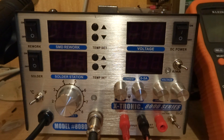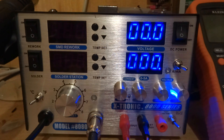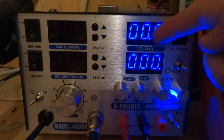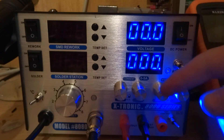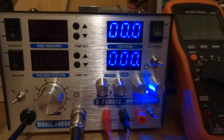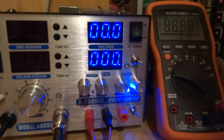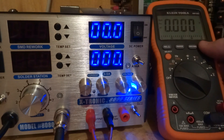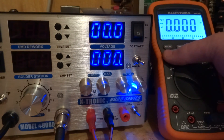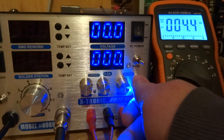The power supply is probably one of the least thought to be put in a soldering station, but it really is a nice touch. We're going to check out the power supply first. If we turn it on, we see two nice blue displays that both read 000 — the one on top is the voltage and the one on the bottom is the amperage. Now people might wonder how accurate is this — well, let's check. We've got an RMS multimeter here, and now I'm just going to turn it up.